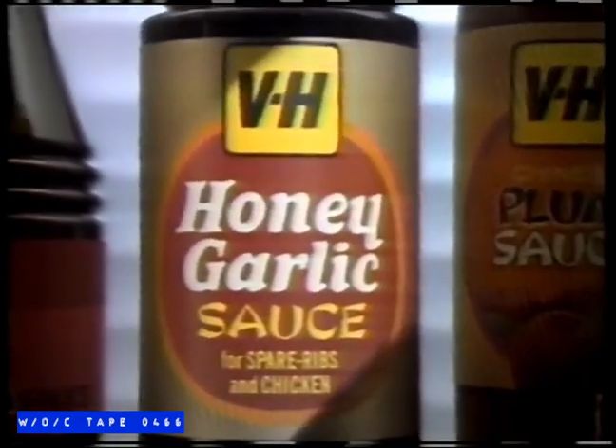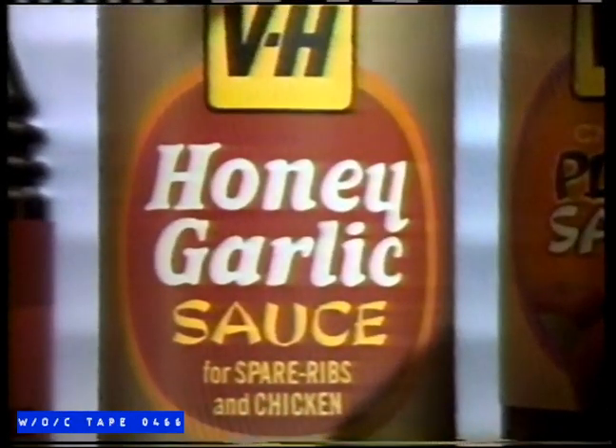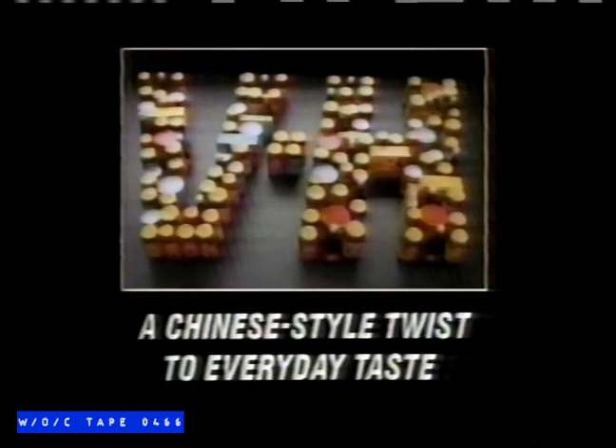Introducing VH Honey Garlic Sauce — a new twist to everyday taste. Turns drumsticks and wings into things irresistible. New VH Honey Garlic Sauce: a Chinese-style twist to everyday taste.